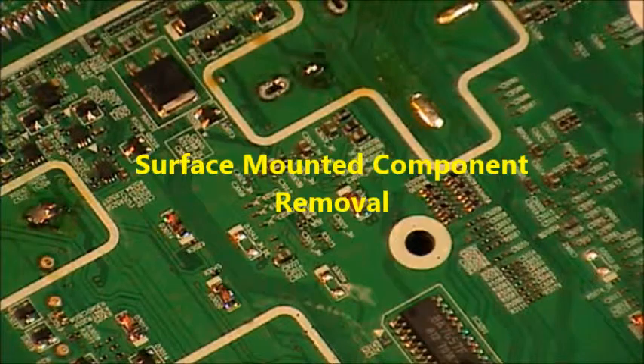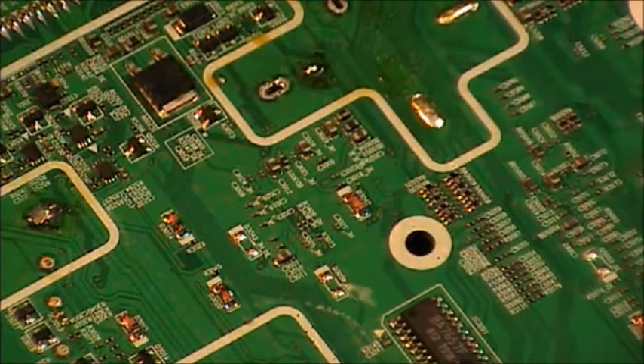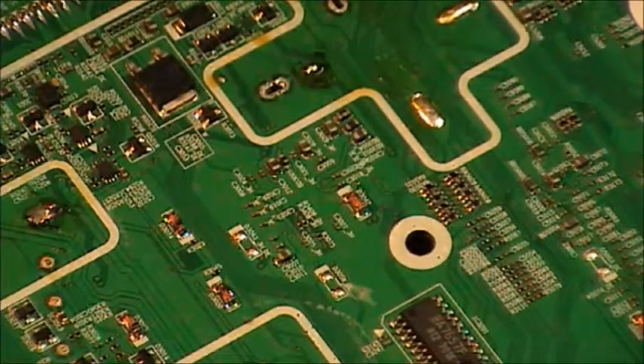This is a short tutorial on how to remove surface mounted components from a PCB. The components I'm talking about are the two-sided components like capacitors, diodes, etc.